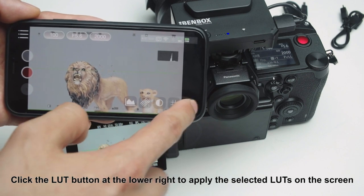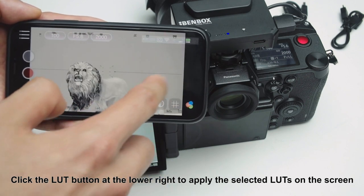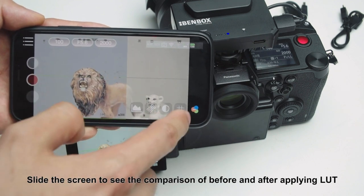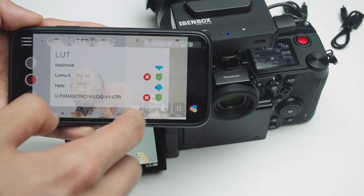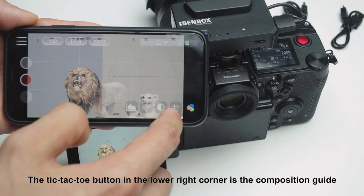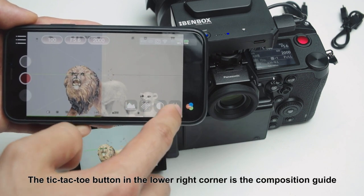Click the LUT button at the lower right to apply selected LUTs on the screen. Slide the screen to see the comparison of before and after applying the LUT. The Tic-Tac-Toe button in the lower right corner is the composition guide.